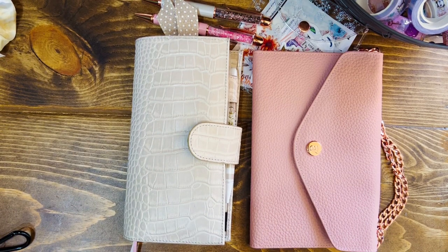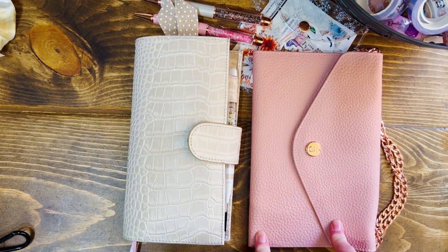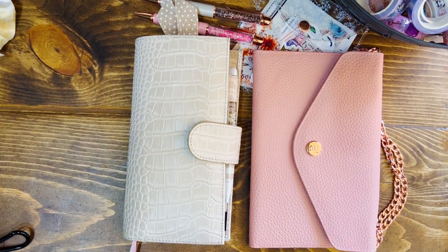Hi friends! Today I want to set up my TAS envelope clutch. I'm gonna move everything from my Moterm weeks cover into this one and set it up with you.